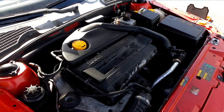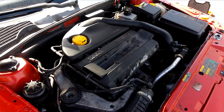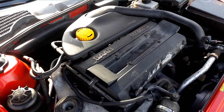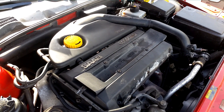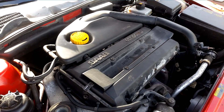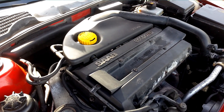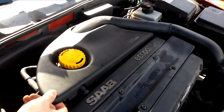As you probably know, all Saabs before 2004 had an insufficient crankcase ventilation system which could lead to trouble such as oil sludge and increased engine wear. I'm not going to talk much about that issue in this video — I'm just going to show you how you can tell that the latest version is installed.